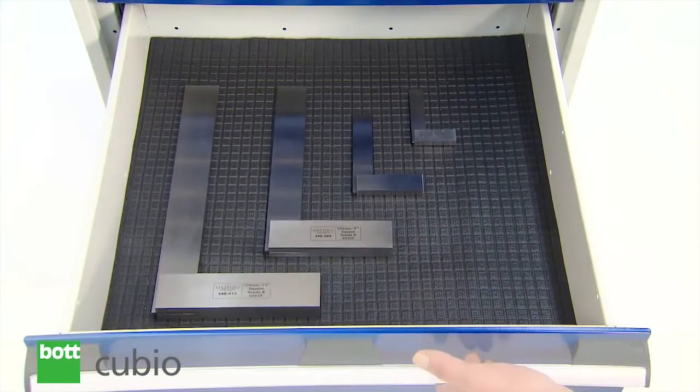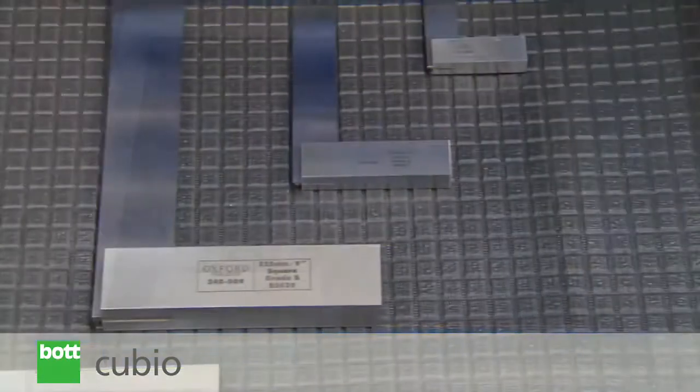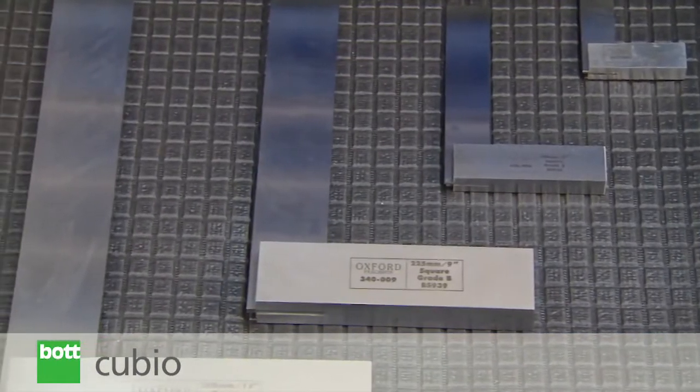To provide additional component protection in the process, customers often opt for mats. These can be used in conjunction with metal dividers.